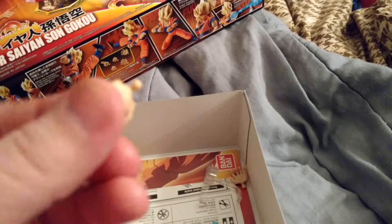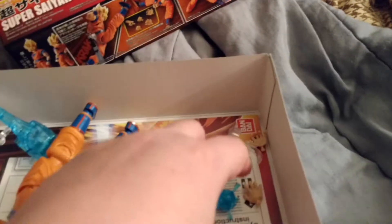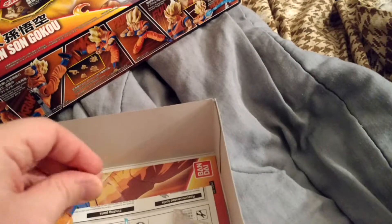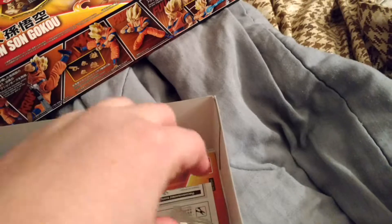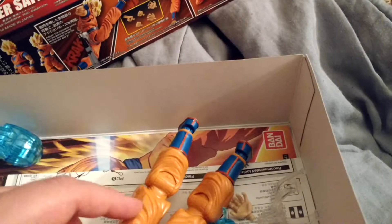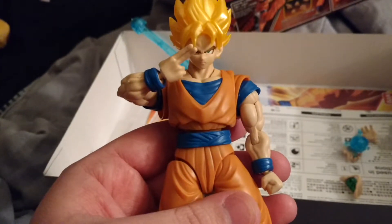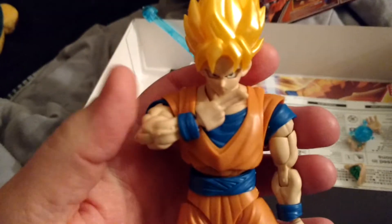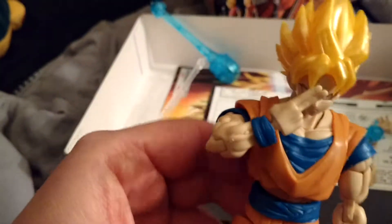He's got these hands that are open hands so that he can hold the Kamehameha ball in his hand — the Kamehameha wave ball here. Then he's got this little stand right here, part of a stand I could say. He's got another hand. And I put him in the instant transmission pose, which is that.